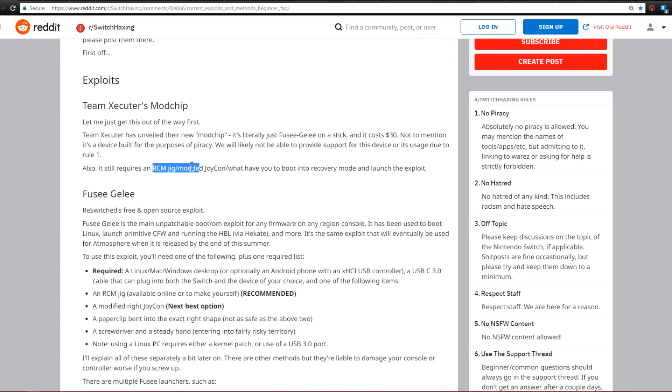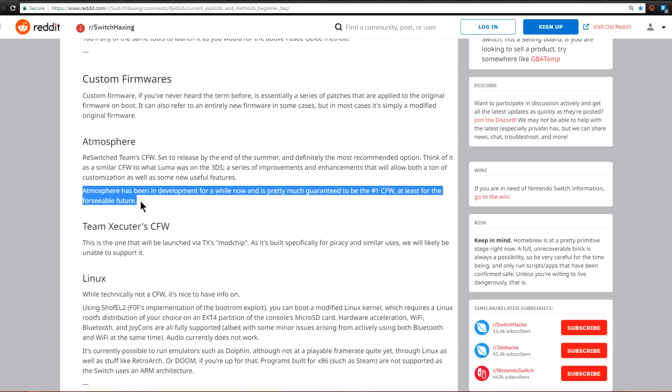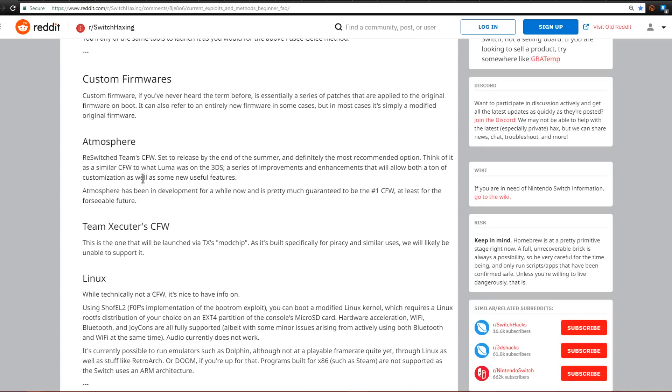You'll still need an RCM jig to launch Team Executor's chip, so you might as well wait for Fuseguile to be fully implemented so we can run Atmosphere. Atmosphere is the free custom firmware being developed by the Reswitch Team, set to release by end of summer — think of it like what Luma was on the 3DS, a series of improvements allowing customization and new features. You can currently run a scaled-down version called Hecate, which is the main way everyone is launching into the homebrew launcher at the moment.